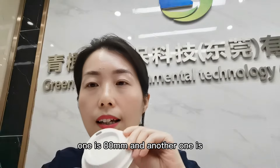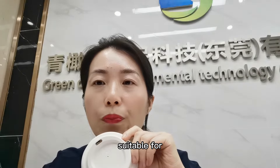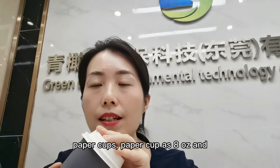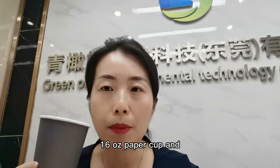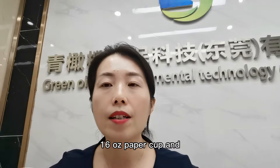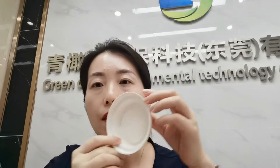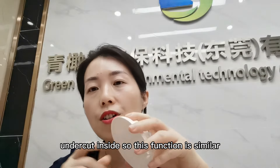One size is 8 millimeters and another one is 19 millimeters, suitable for paper cups — 8 ounce, 12 ounce, and 60 ounce paper cups. Our lids are designed with an undercut inside, so this function provides a seamless fit.